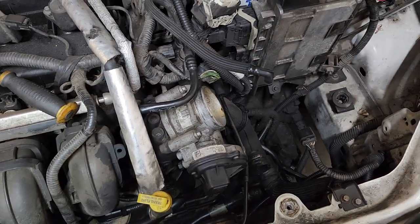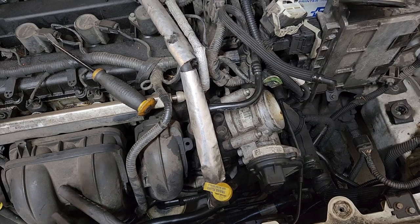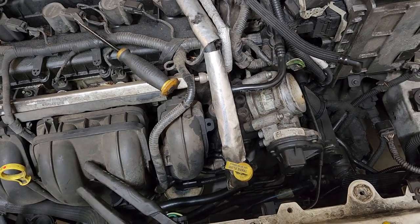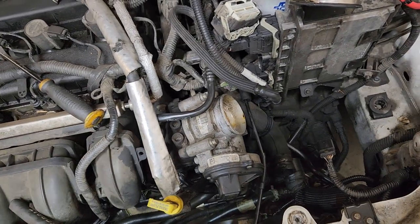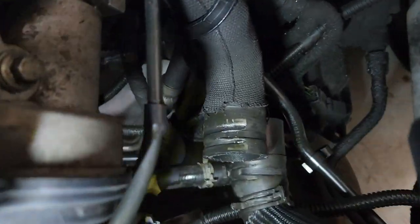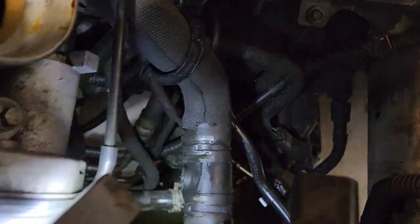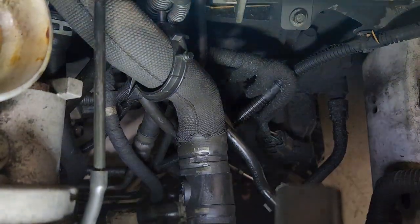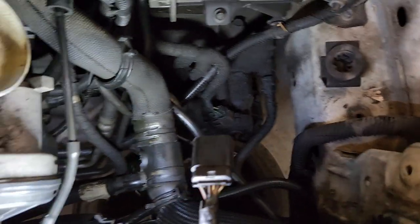On this van, every year or so we have to replace about 10 different hoses that have T connectors and plastic connectors — they always break. I've already replaced two or three on it. Yesterday they came back saying the van lost all its coolant; they thought it was the radiator. This T here — one side goes to the oil cooler via the small hose, the other part goes broken right there, and the remaining side goes to the upper radiator hose. Basically this is the upper radiator hose split into different areas via these connectors.